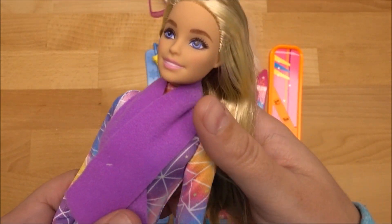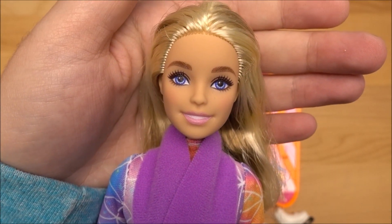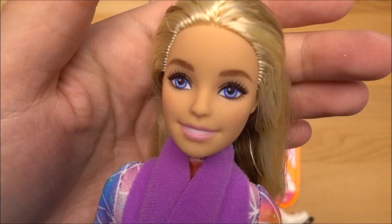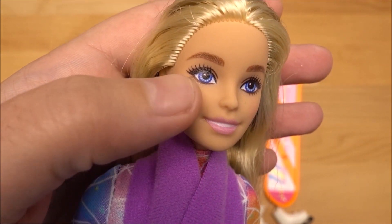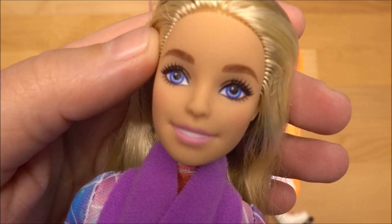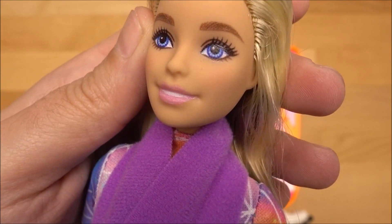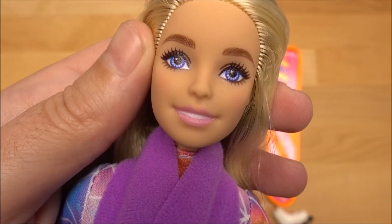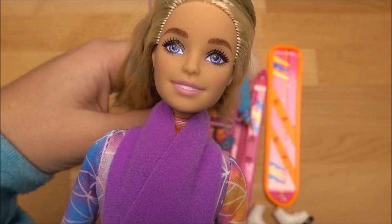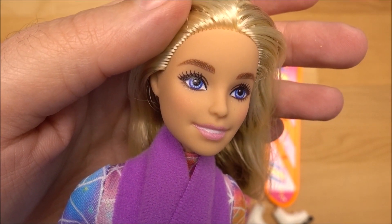That's her face — I'm not sure if this is a Millie face, I'm not really familiar with the different face types, but I think it looks really cute. Her blue eyes — what you can tell with the modern ones is they are more printed on, not painted on. You can definitely see the pixels from the eyes, so that's definitely printed on, not painted on.